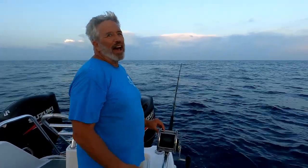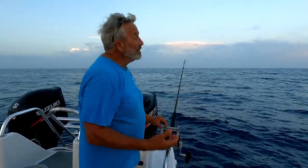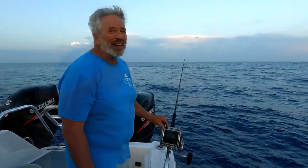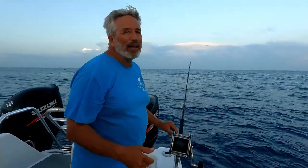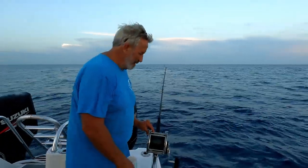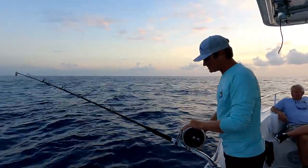We're gonna try and find a cubera snapper. We see a lot of fish down there but so far we've not had a bite. We're giving it our best shot. If you like what you're seeing, hit that subscribe button and the like button — if you have any questions, ask and we'll get you the answer. Ben, what are you doing? I'm trying to catch a cubera snapper.